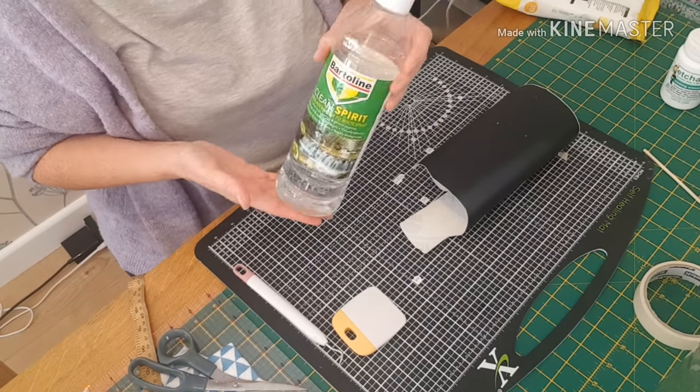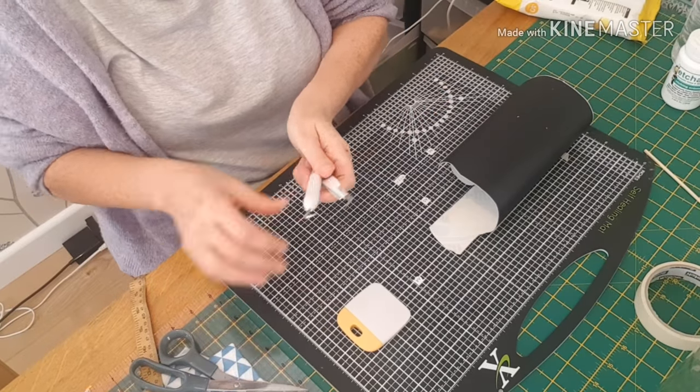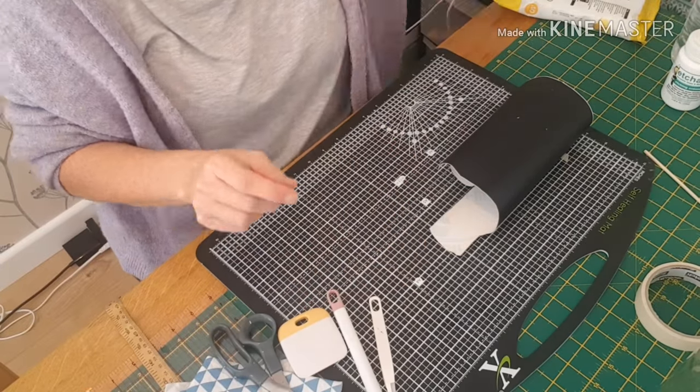So for this project I need a bottle, I need my white spirit, transfer tape, pick, tweezers, scissors, cloth and scraper.